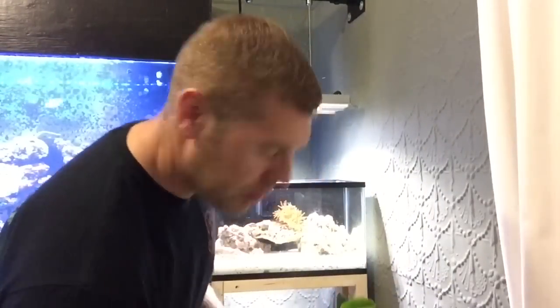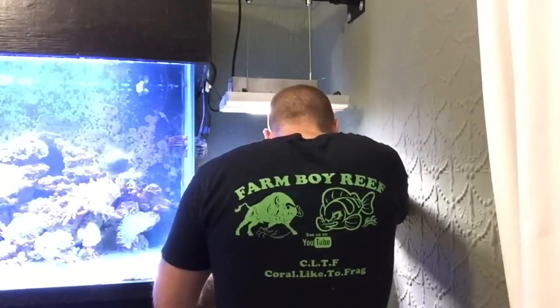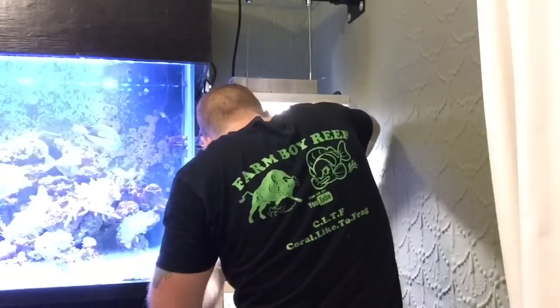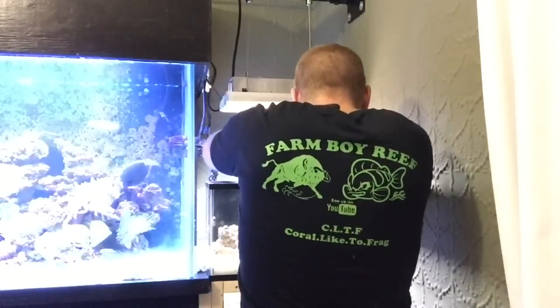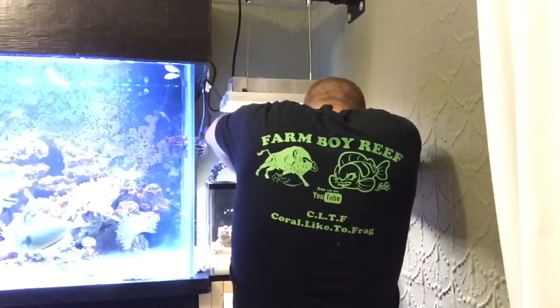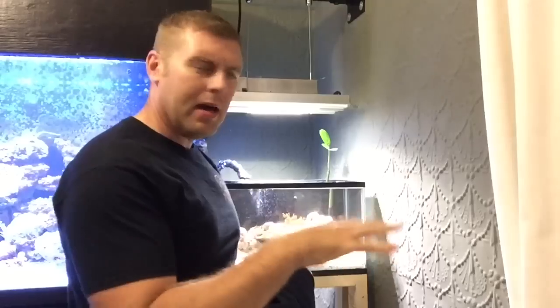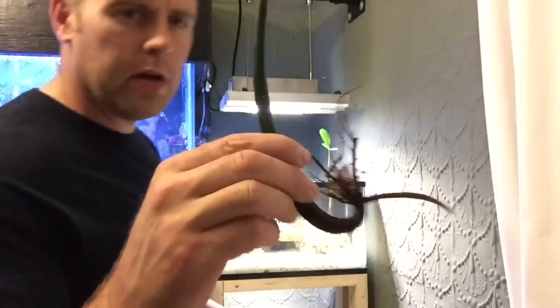I hope Landon really likes these — he's not home right now, so I want to get them in the tank. Let's get the first mangrove in there. I'm going to take my watch off so it doesn't get salt water on it. All right, we've got one mangrove in. I placed it in the corner just behind the rock for now. As the roots grow, I can move it around as it gets established to get it exactly where I want it. Now let's get the second one in.